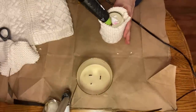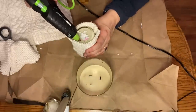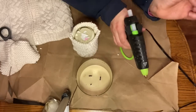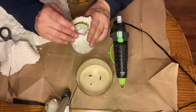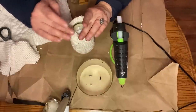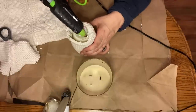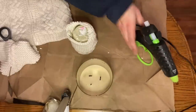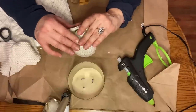Then I used my hot glue to tack the sweater sleeve to the bottom of the candle. If you want this to be more permanent you could use a more permanent glue, but I do want the option of taking this off when the season is over. If I want to put this candle into a spring display, I can easily just slip it off because the glue will come off the glass easily, and I can save the sweater sleeve for next year. I just wanted to keep my options open.